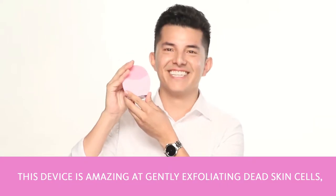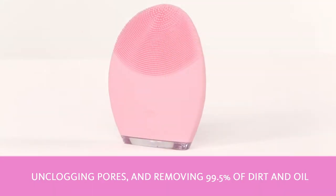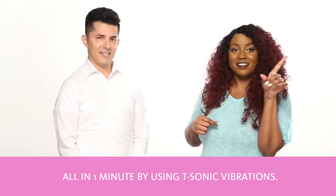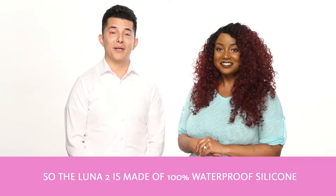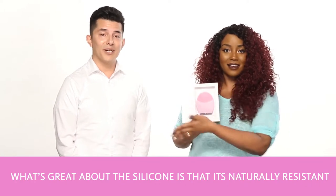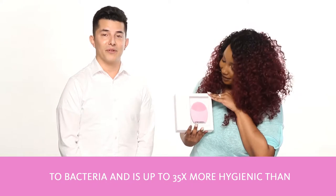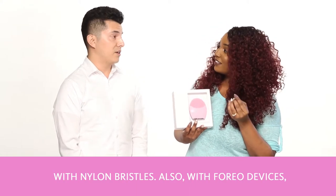This device is amazing at gently exfoliating dead skin cells, unclogging pores, and removing 99.5% of dirt and oil all in one minute, using T-Sonic vibrations. The Luna 2 is made up of 100% waterproof silicone, so you can use it in the shower with no problems. The silicone is naturally resistant to bacteria, and it's up to 35 times more hygienic than any other types of cleansing brushes with nylon bristles.